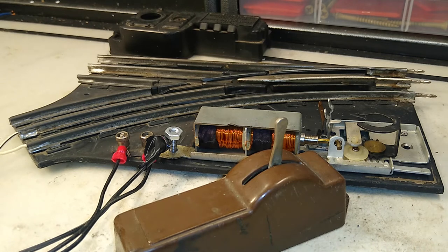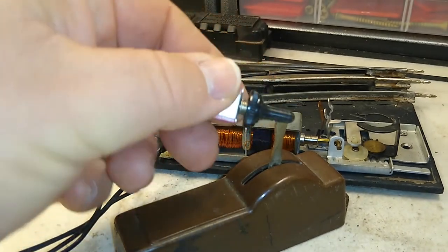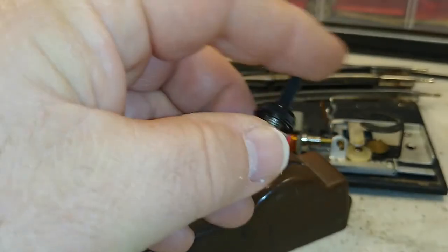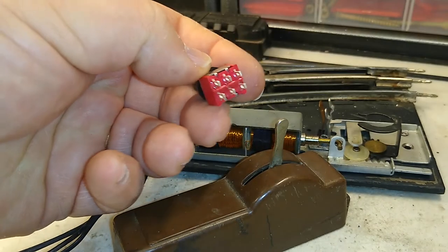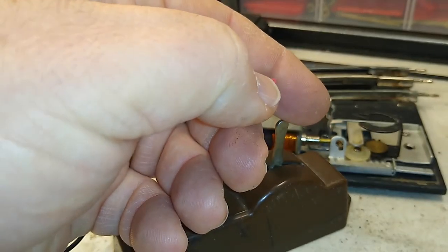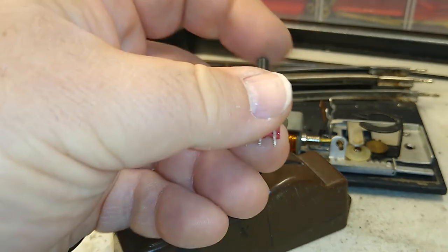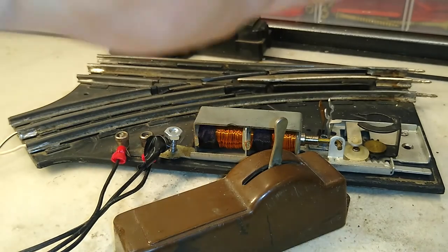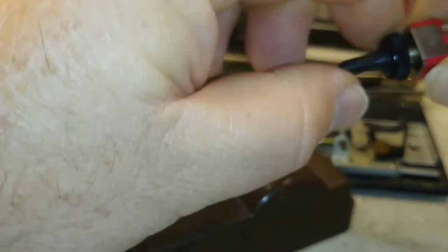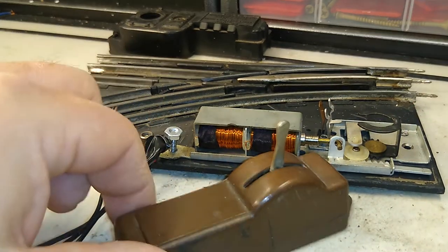One option: you can find a smaller single pole double throw momentary contact switch toggle. This one's actually double pole — that's why there are two sets of contacts — but for a single pole you'll have one set of contacts, three points. Your common goes to the middle and then whichever direction you're going connects to the two outside contacts. As you move your toggle, it will spring back to the middle position, and I would wire that up just like the original.